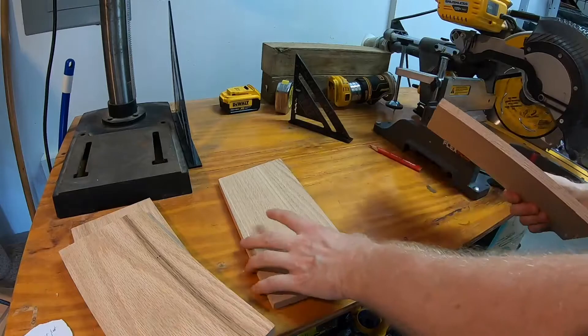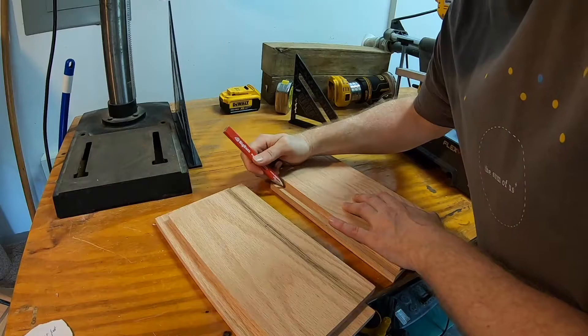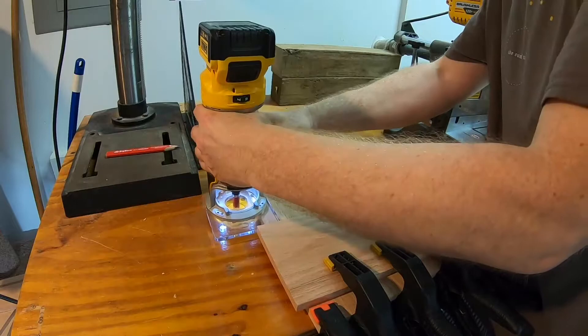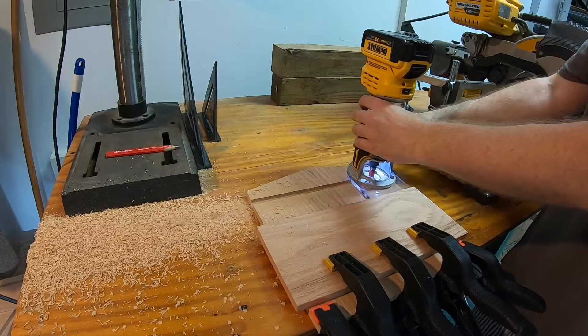I'm marking here where the dados will go for the camera shelf. I'm trying to locate it low enough that the camera will fit in under the roof without hitting it, and also as high as possible to give as much room to the birds in the box. This one-half inch router bit is just wide enough for the width of the board of the camera shelf to fit.